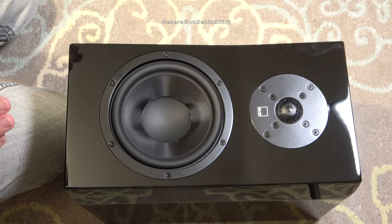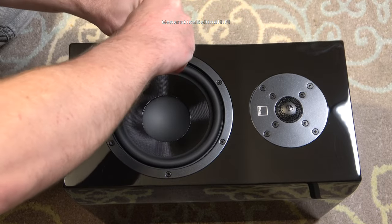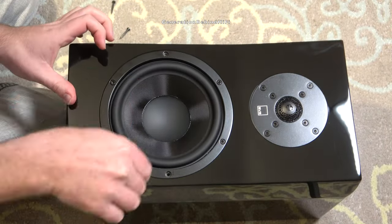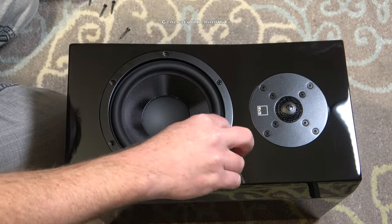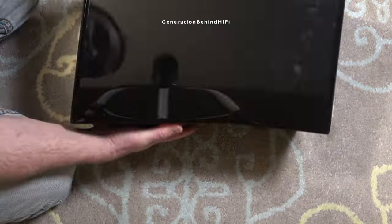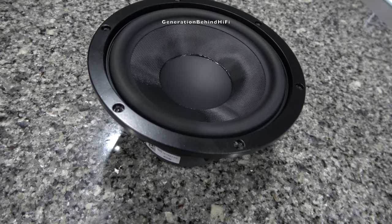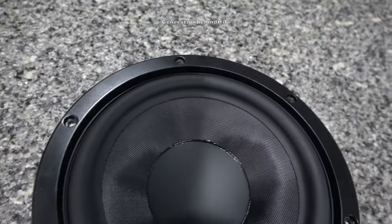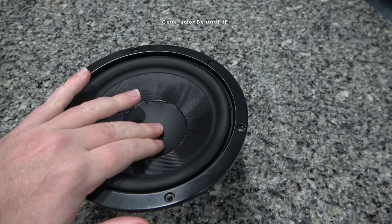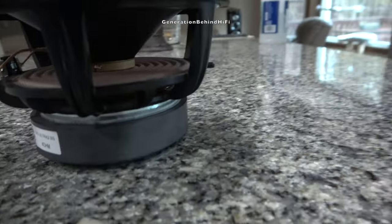Now I'm going to remove the mid-range driver, which is held in by six three-millimeter allen screws. I'm about ninety percent sure this mid-range driver is made by Peerless, a well-established speaker manufacturer that has been in business since 1926. The mid-range driver from the Ultra Evolution bookshelf features a cast aluminum basket and a decent-sized ferrite magnet.